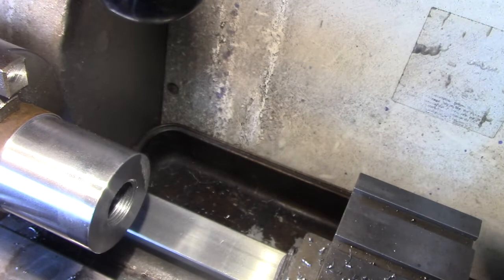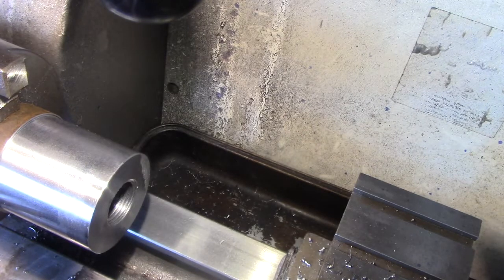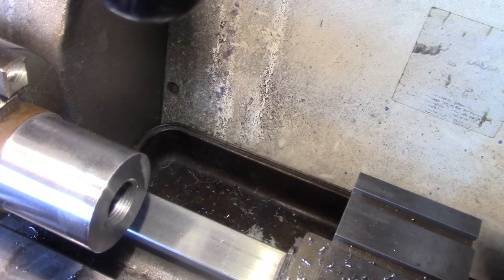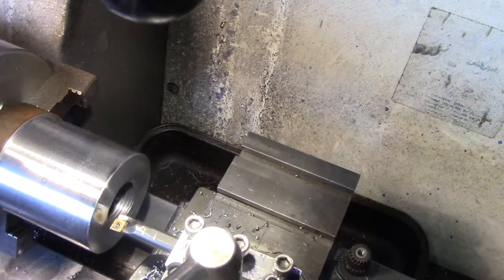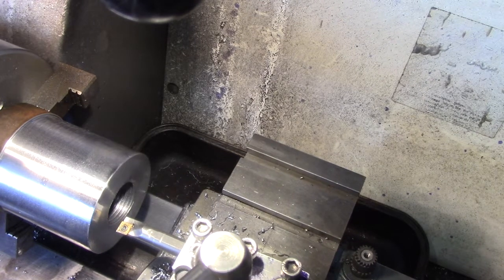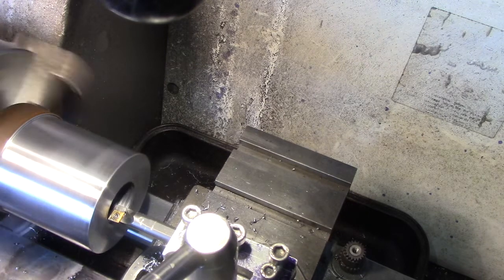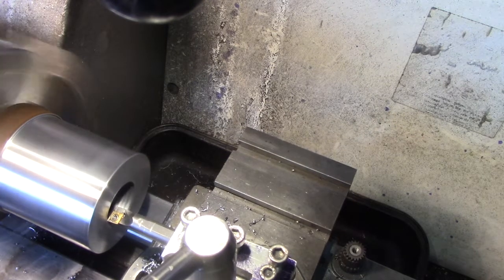I'm going to start on the register now - that's the word I was looking for. I've got my poor man's DRO on and I'm going to go in 0.4 of an inch for the register depth.